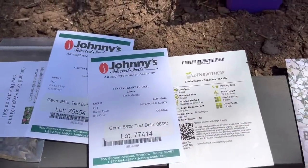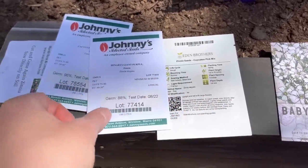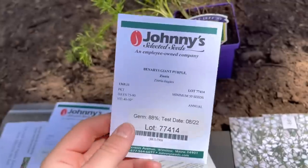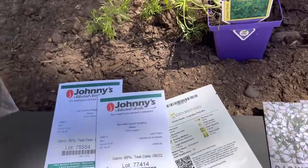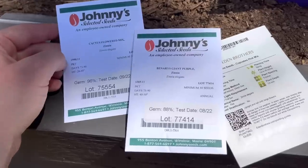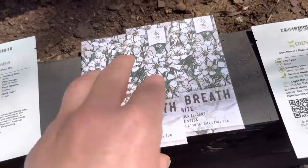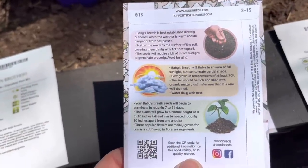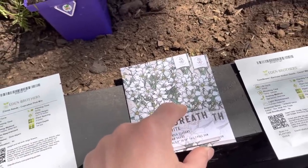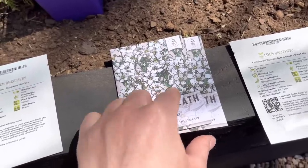I've got quite a few zinnia seeds — some from Johnny's, some from Eden Brothers, and some from Ross and Company. I really like Johnny's and Eden Brothers because Eden Brothers gives you the information on the front and Johnny's gives you the information on the back. Most of all I like that Johnny's has a resealable flap. This is just a mix — I have no idea what zinnias those will produce. Some cactus flowered mixed zinnias, some giant purple, and some cupcake pink mix. Then I have baby's breath, which needs to be scattered on top of the soil and covered thinly with a sixteenth of an inch of topsoil — it's a variety that needs light to germinate. I would normally use vermiculite but I'll just use some seed starting mix that's really light and fluffy.